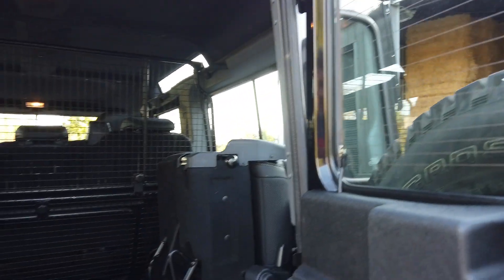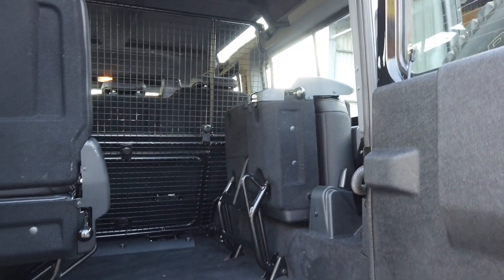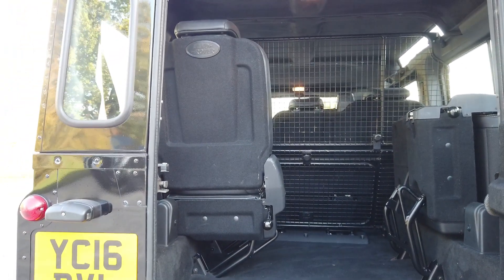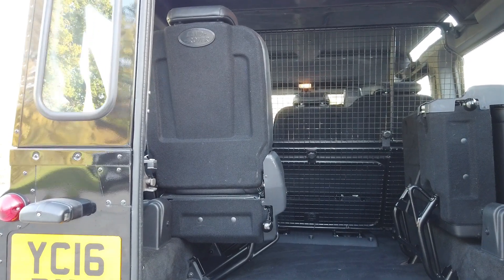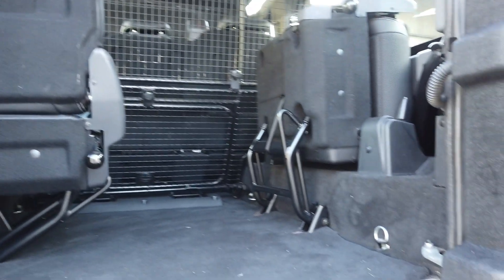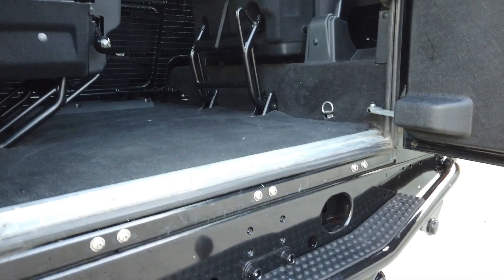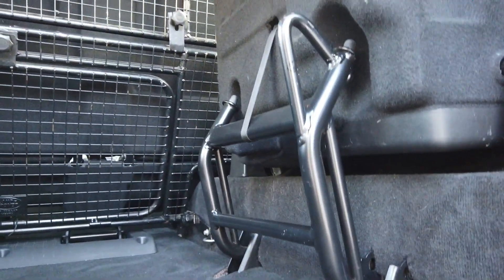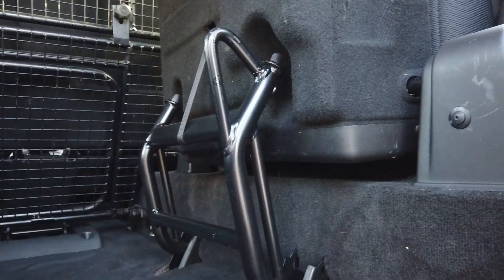In the back, one seat is folded away in its stowage position and the other is folded up so you can see where you can sit. The original sill is in lovely condition, and it's got a genuine Land Rover dog guard which can be removed. Just have a look at the condition of these bars and poles — they mark up so easily — but it's totally immaculate.